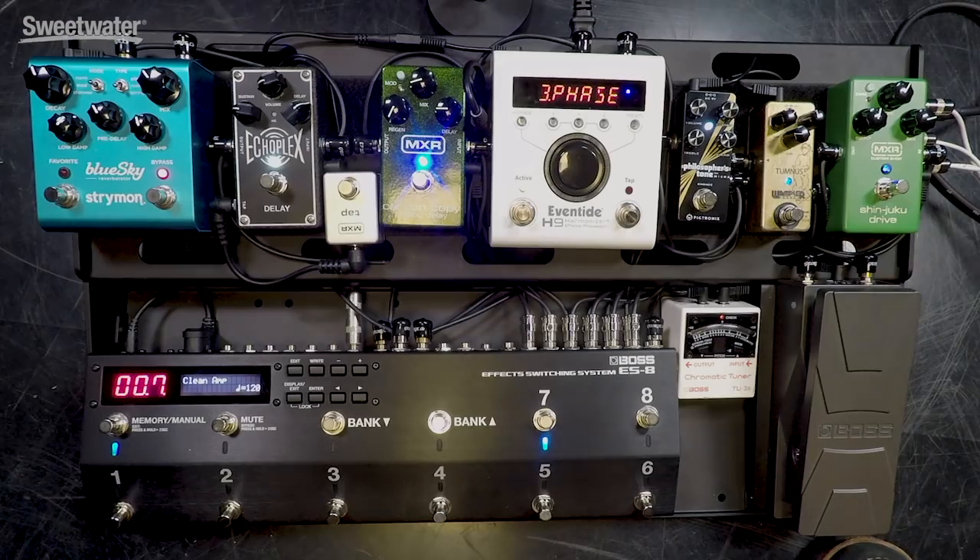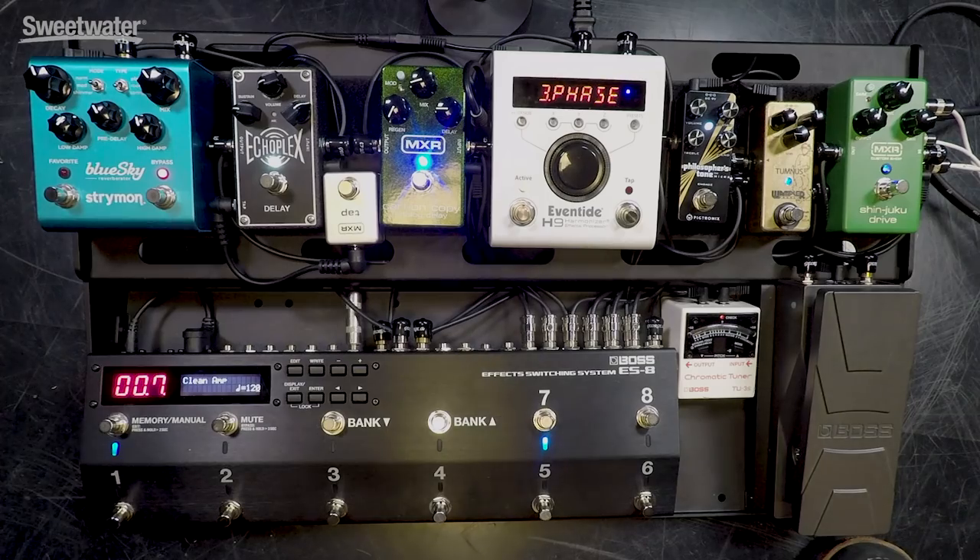I've got eight presets within each bank that allows me to instantly call up different combinations of my pedals. I'm a big fan of switching systems for this reason, and the ES-8 is awesome. Not only does it allow you to switch up to eight different effects in and out, it also has control options, it has MIDI switching options, I can change the channel on my amplifier — lots of different control features there as well. So that's an integral part of my system. Now let's take a quick tour of the pedals, why I chose what I did, and how I have things routed.